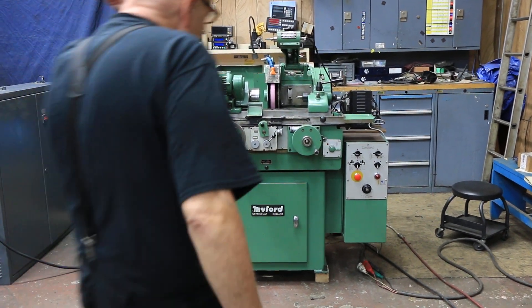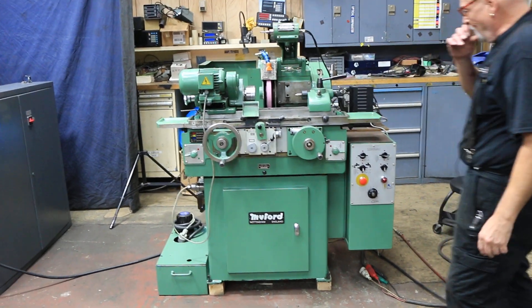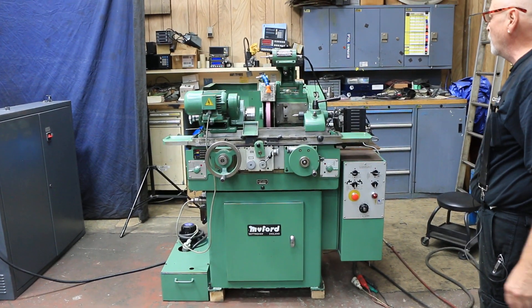Today we've got a really clean, really nice Milford IDOD grinder set up here. This machine is wired for 440 volts.